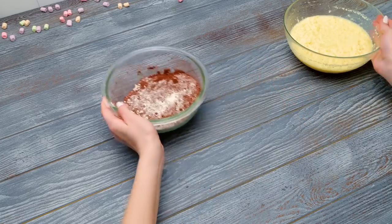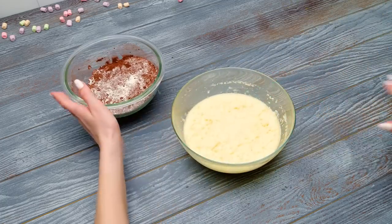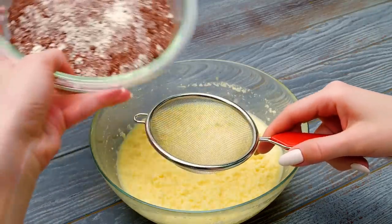Now we can sift the dry ingredients into the bowl with the batter. Be careful at this stage, guys! Or ask an adult to help!